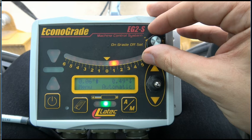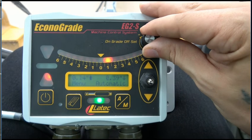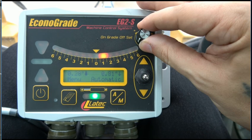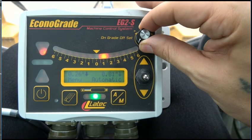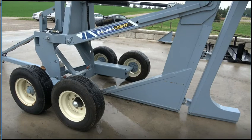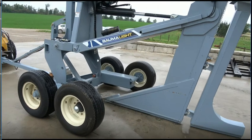The grade offset knob offers further fine tuning. Once the controls are calibrated, the blade will automatically adjust to maintain the selected grade.